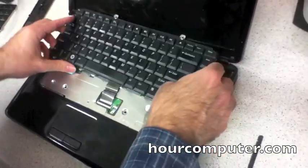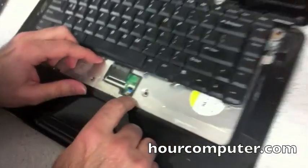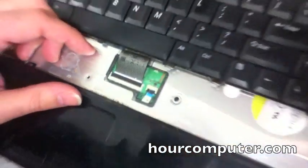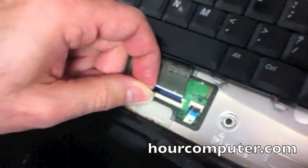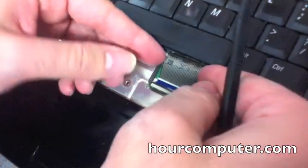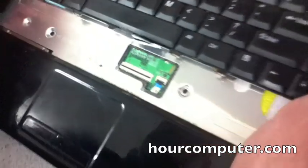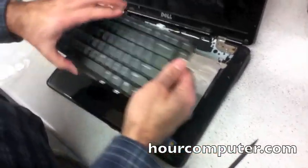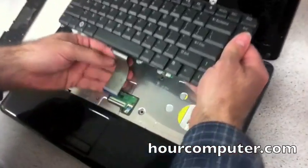There we go, it's all done. The way this cover is removed: you pop the cover up — see how I popped it up — and then it just slides right out. Move it over to the side.